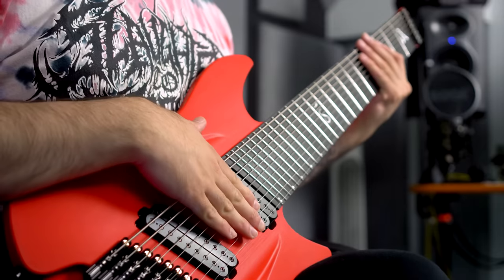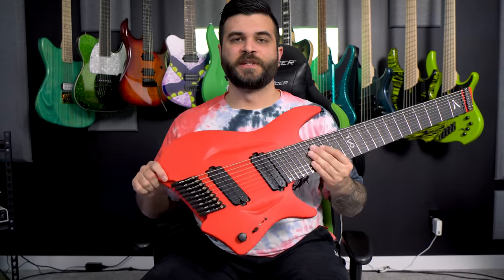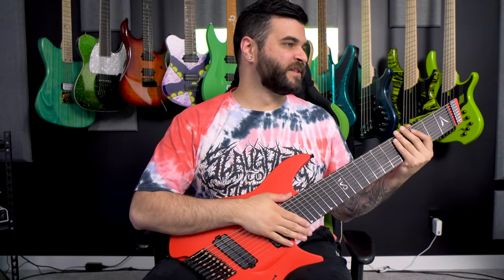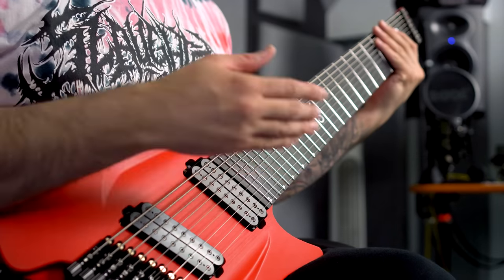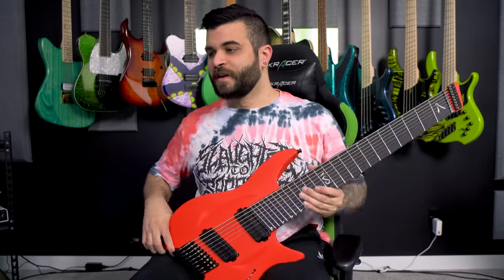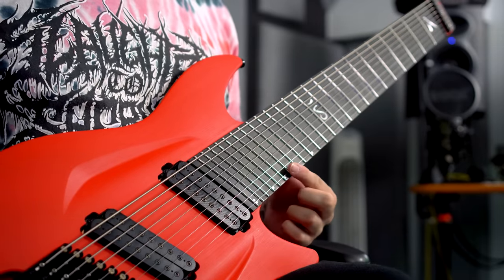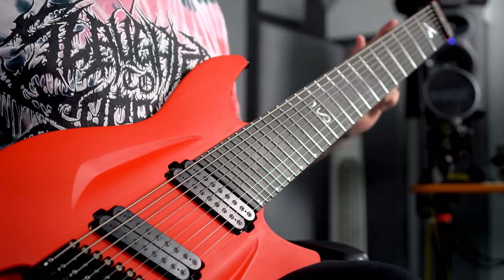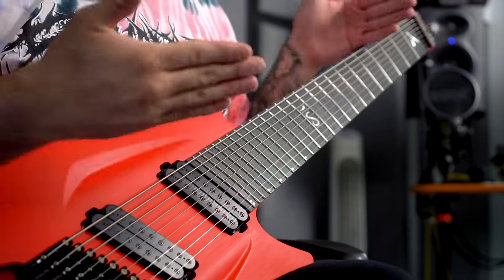Obviously, this is a nine-string guitar. Aristides makes the H0 series in every other possible combination of string amounts, but this one in particular is the nine-string. It is a fan fret multi-scale design, so on the high E-string we are at a 27-inch scale, moving to the low string which is 29 inches, giving us a 27 to 29-inch fan.